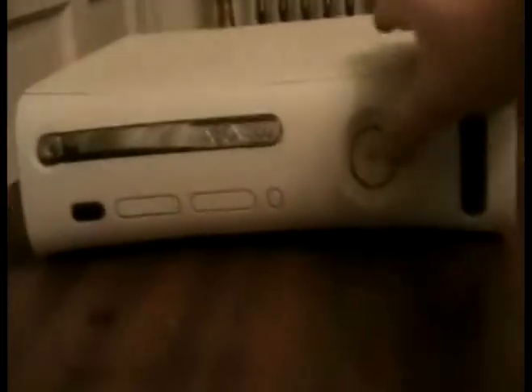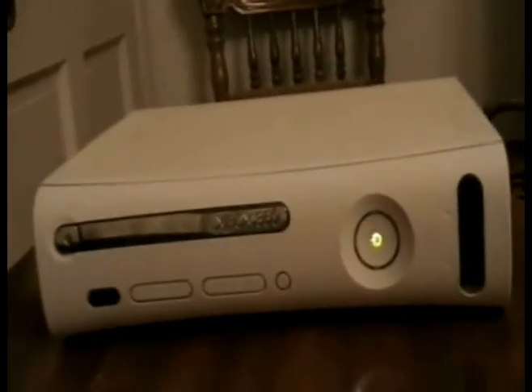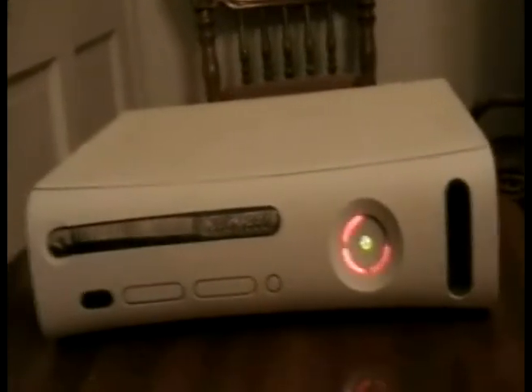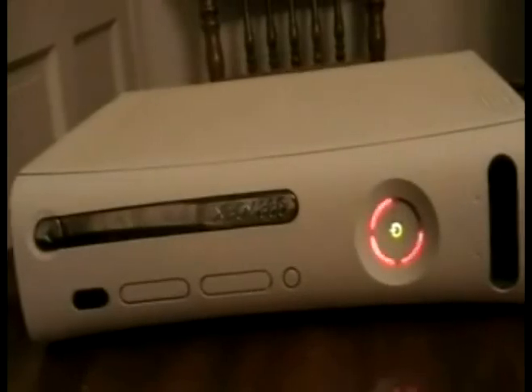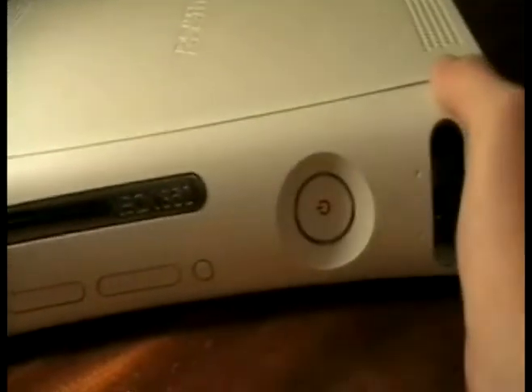Here I have an Xbox 360 console and it has the red ring of death. I'm going to show you how to fix that. You want to start out by removing the faceplate, which just pops off like that. Then get that out of your way and flip it up, like if you had it standing up.